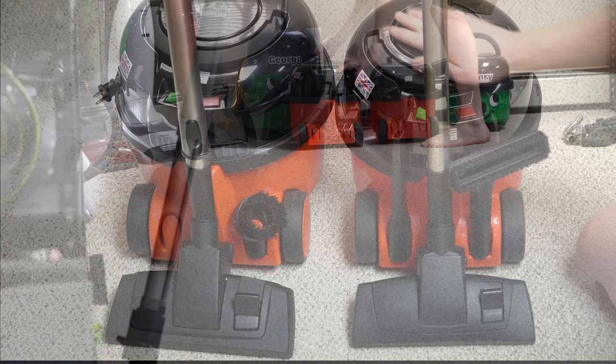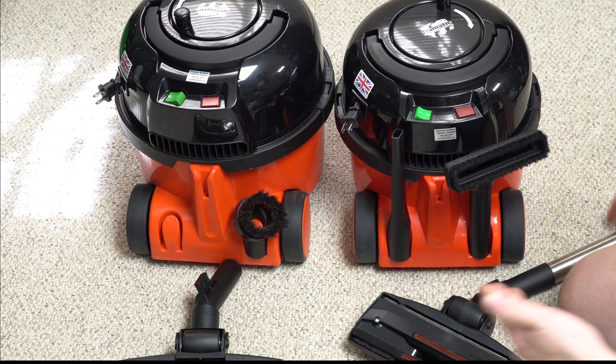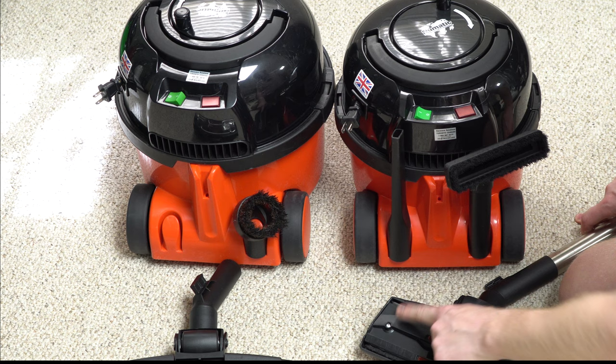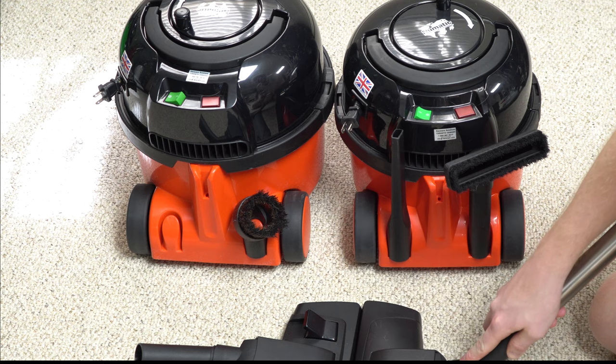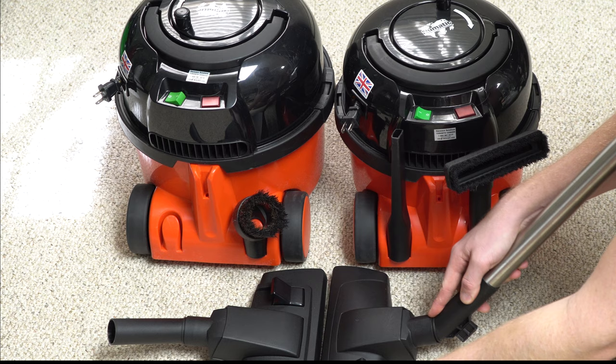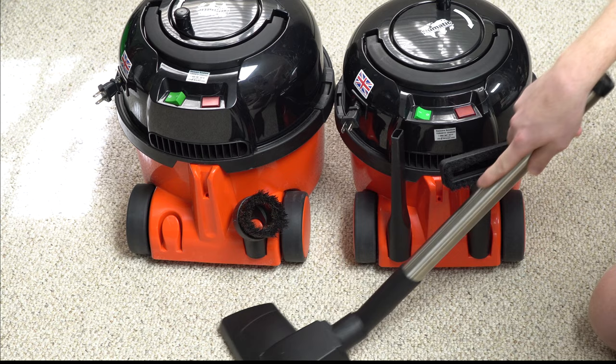Where they start to vary is the floor tools. When we pull the wand off, you'll notice the larger Henry 200 has a metal base plate, whereas the compact Henry has a plastic base plate. There's also a slight difference in the size of the floor tool — we're talking about a centimeter — so that's not really a huge deal.